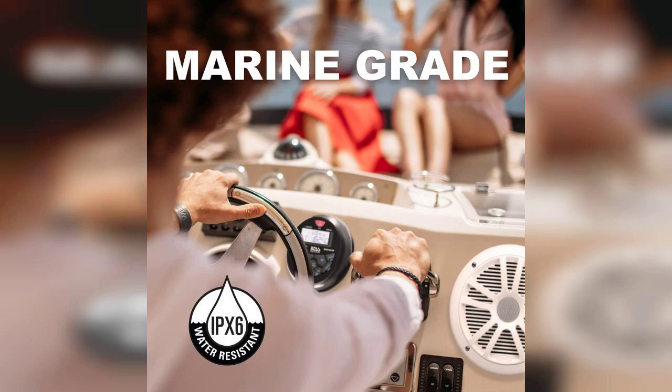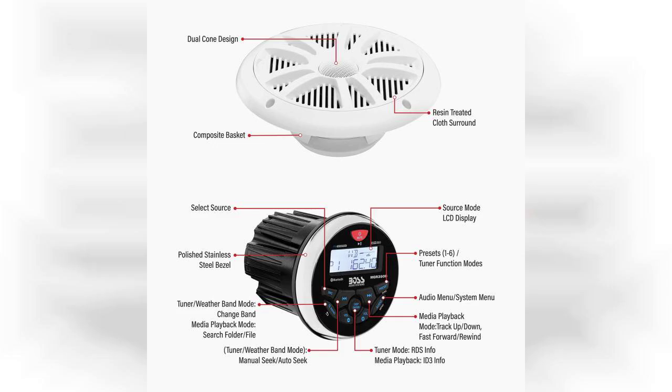First off, let's talk about the design. The receiver features an IPX6 rating, which means it's built to resist water splashes and is perfect for marine environments. Whether you're out on a boat or just enjoying a day by the pool, this unit is designed to keep the music going without worrying about water damage. The package includes two 6.5 inch speakers that deliver impressive sound quality. They're not only durable, but also provide a clear and balanced audio experience, making them ideal for outdoor use.